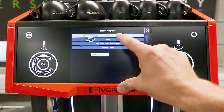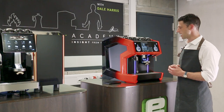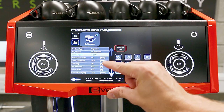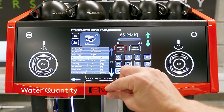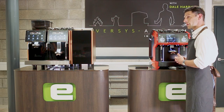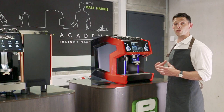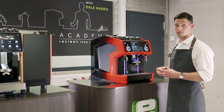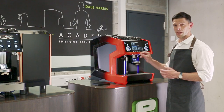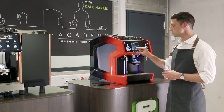On some machines this will be front and rear depending on where the grinders are. The next two settings are the ones you'll be most familiar with from a traditional setup: Water Quantity, which equates to yield — how much espresso comes out — and Cake Thickness, which is the equivalent of dose — how much dry coffee you're using. We're going to check cake thickness first, get that right, and then move on to yield. Cake thickness is described in millimeters.